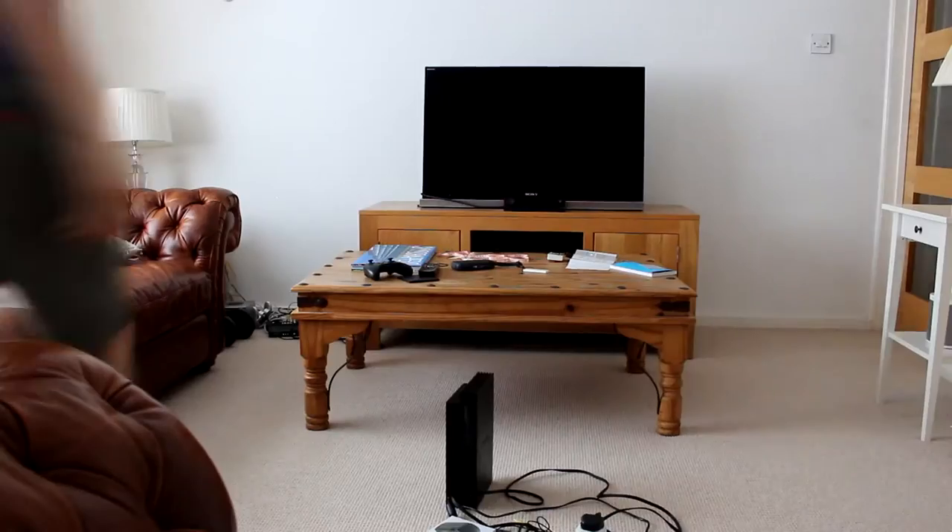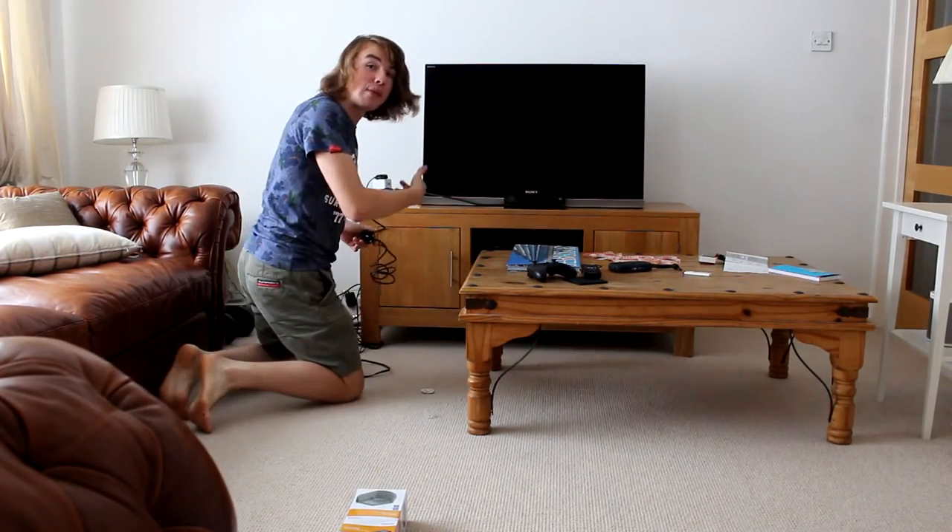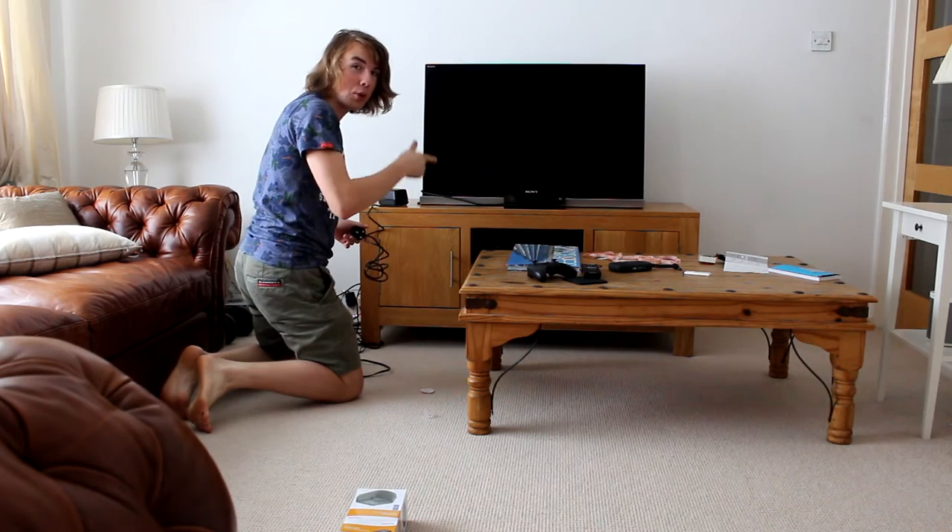That should be everything you need before you start — now you've just got to plug it all in. Never leave one of these transformers on carpet; put it on something wooden.